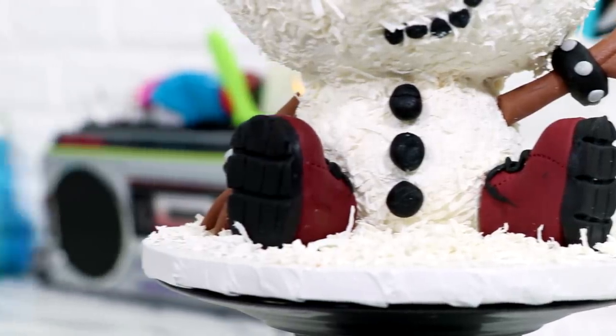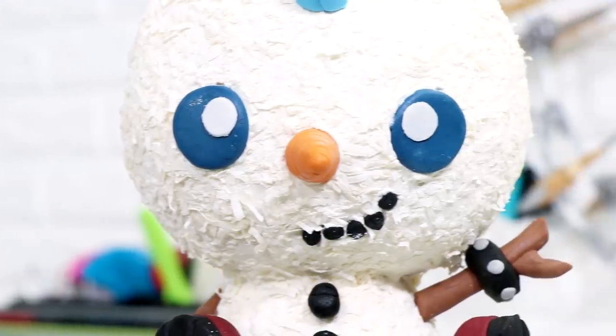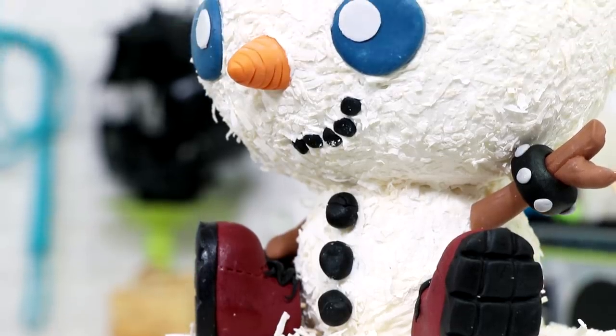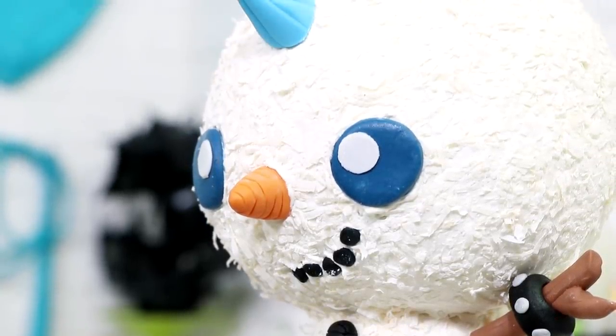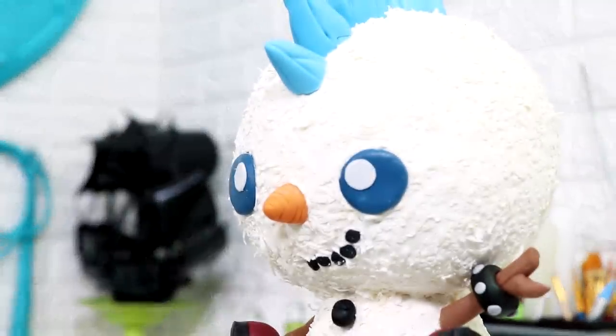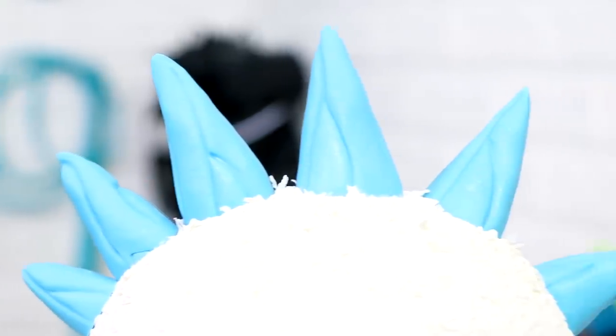Hey guys, so today we are creating Frosty the Snowman's son Franklin. Franklin is a second-generation magical come-to-life punk rock snowman. I think he's extremely cute — I love his icicle mohawk and those Doc Martens are looking so good.